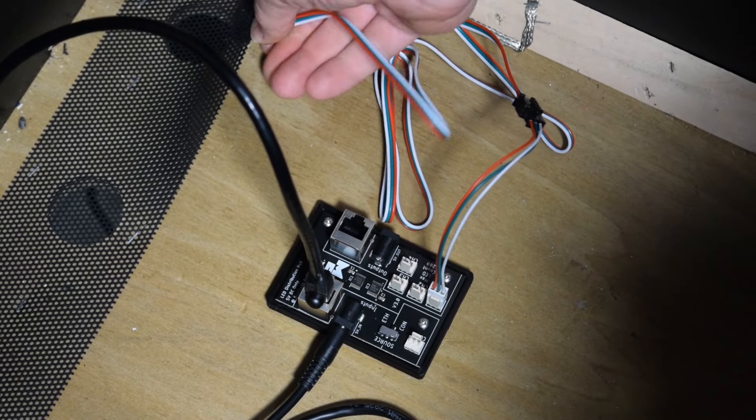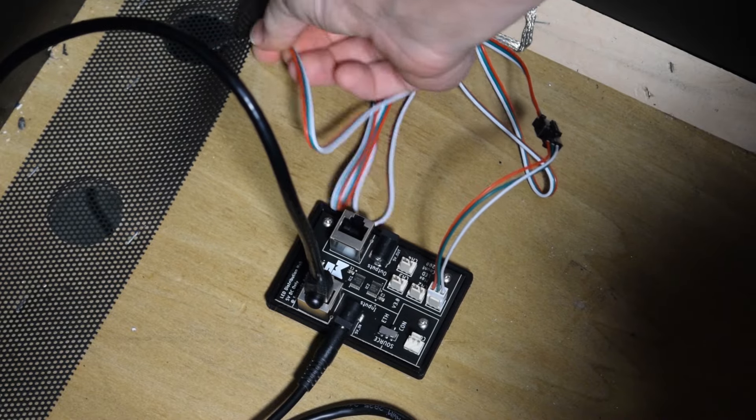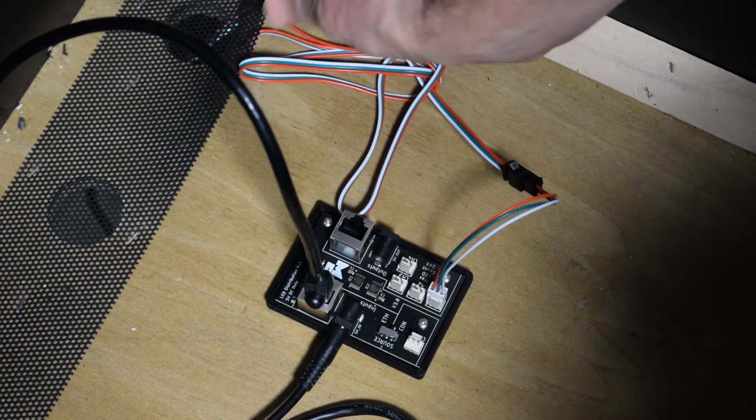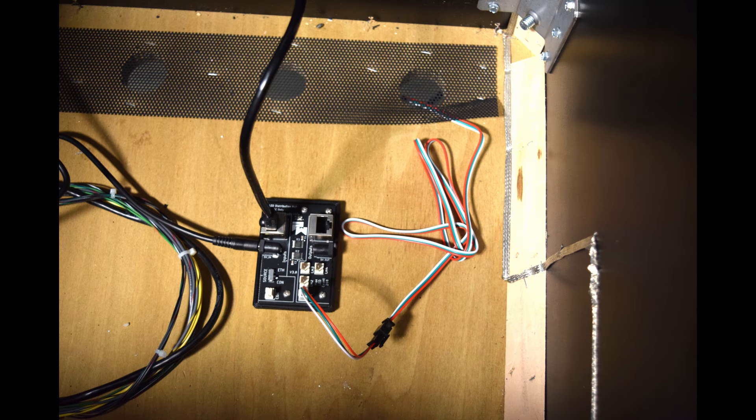Take the other end of the cable and feed it under the mesh and out of the pinball cabinet. You will need to feed about 8 inches of cable out — this should be enough to connect the splitter and the LED strips. Here is how it should look with the cable installed and the other end fed out of the cabinet.